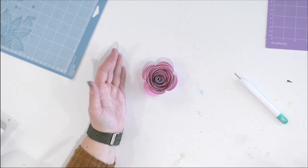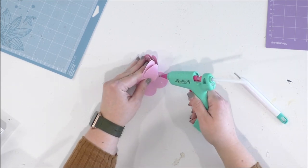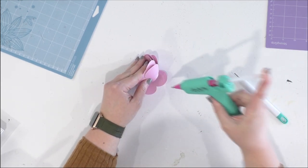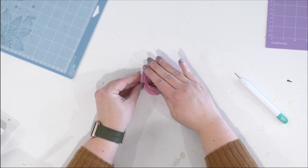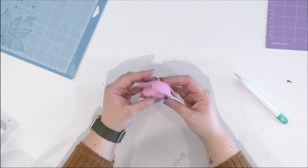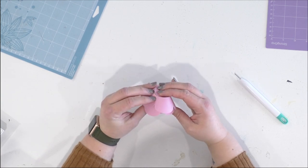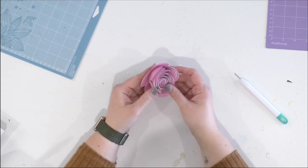I really like this look. Now I'm going to take my glue gun and add glue to the bottom, then set my flower on top of it. You don't have much time to manipulate this once you've put your hot glue on it, so make sure you like the placement and everything before you put it down.